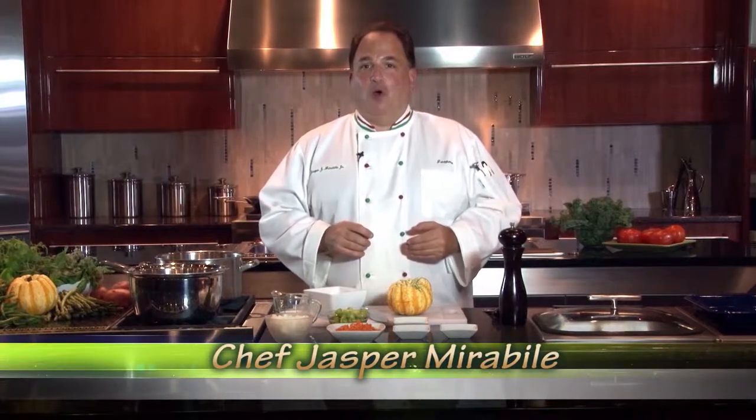I'm Chef Jasper from Penthouse Markets, and today we're going to make one of my favorite soups just in time for the autumn season, and that is a carnival squash bisque. You're going to love this even more because it's local, and that's what it's all about at your neighborhood Hen House Market.